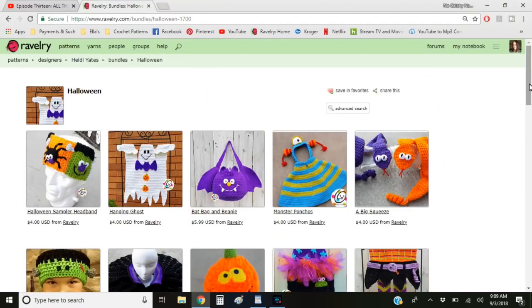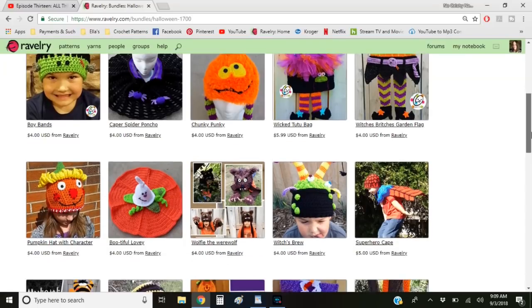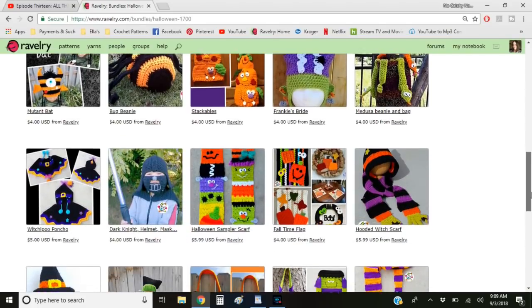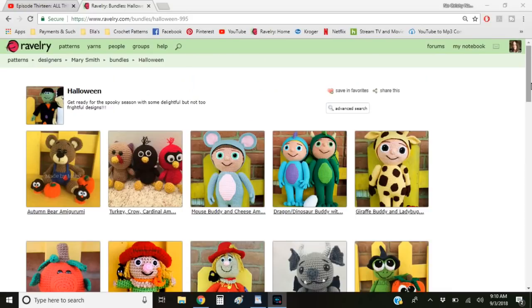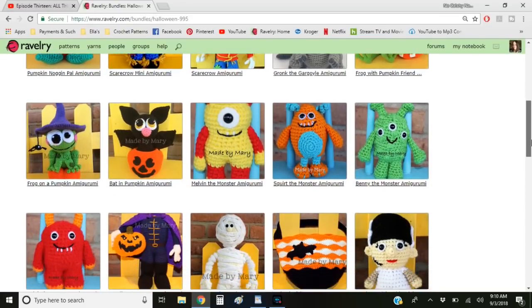The next thing I have to talk about is two of my favorite designers — if you've watched me at all, you know that two of my favorites are Mary Smith and Heidi Yates. They both have a lot of Halloween-themed patterns, and they both have them separated out on their Ravelry store in categories. I'll link those below and show you a little clip of both of them. Heidi Yates has all these wonderful little amigurumis, scarves, and garden flags — all kinds of Halloween decorations, and you can tweak them easily to match your home or change the colors. And then there's Mary Smith — I absolutely love her giant amigurumis. She has just some of the best giant amigurumi patterns, and they're all just adorable. I want to make them all.